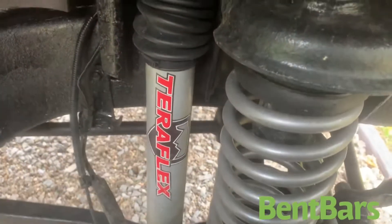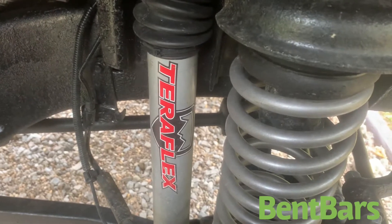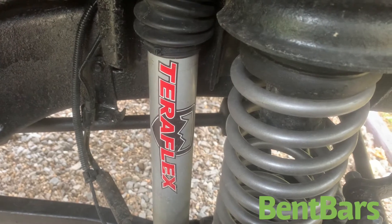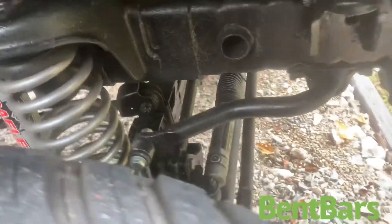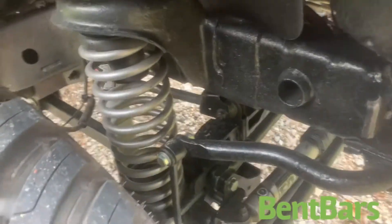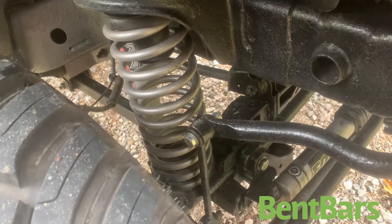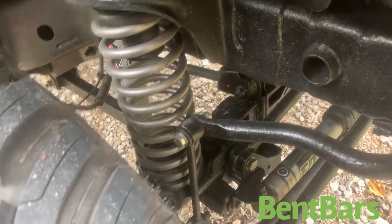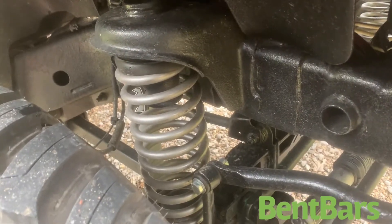I changed those stickers on the shocks — that is a Rough Country shock — but the other ones had faded out where the sun got on them and they turned pink, and I couldn't handle that. Everybody says these lifts aren't any good, but I've had it for a year and I ain't had no problems with it. I don't understand what people are talking about, that Rough Country's junk. I'm sure they have flaws in their parts, but I don't see where they're that bad.